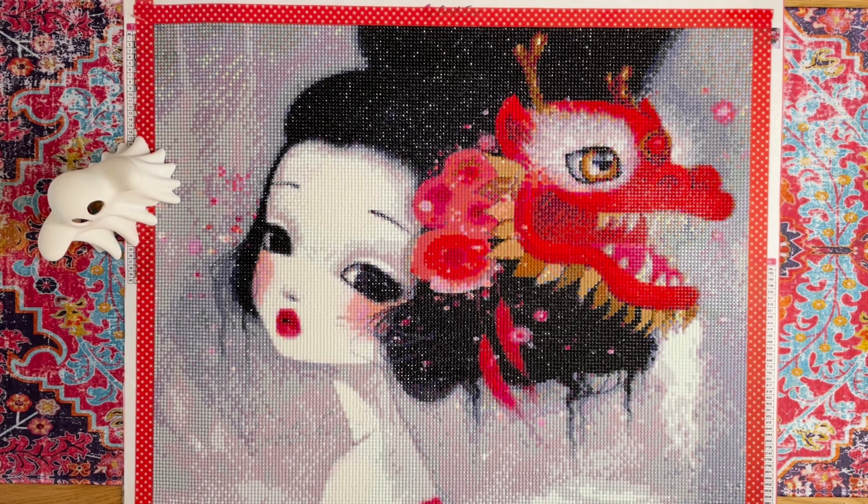Hey everybody, this is Donna at Diamond Art Joy, welcome to my channel today! Look what I finished! Remember my open first look at this puppy and how it had a couple of watermarks on it and I was pretty disappointed? Well, I made it through. Let me go back and give you the specs on this.